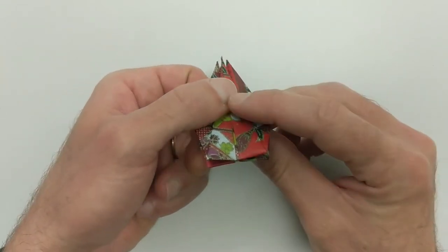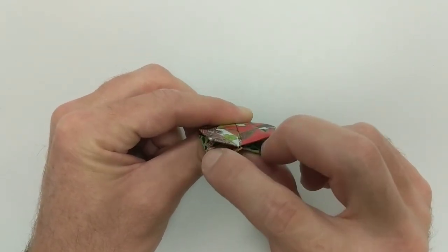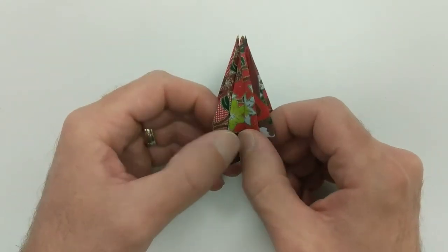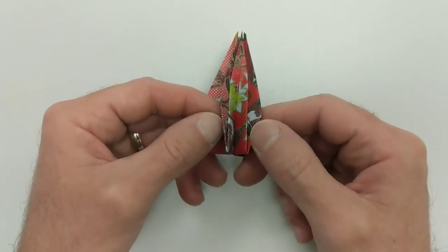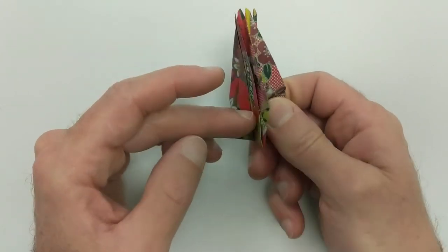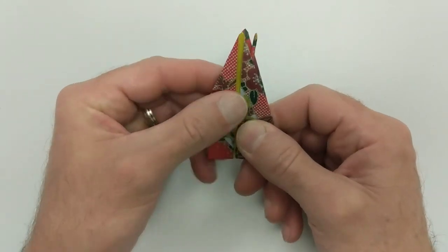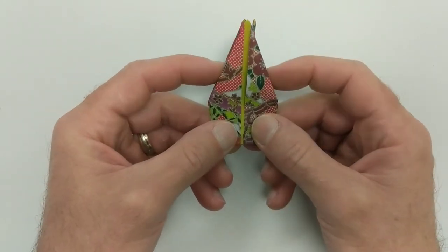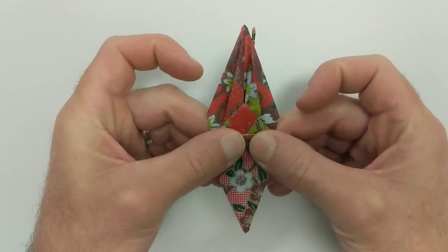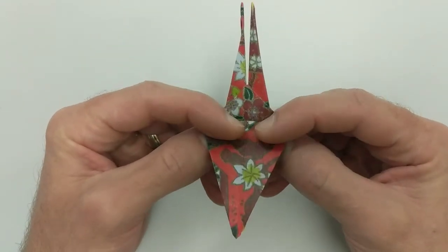I'm going to look at the bottom here and I see that I've got one, two, three, four — four leaves. We're going to bring the top two and everything inside and pinch it together. I'm pinching that top, and I'm going to do the same thing — fold those two big leaves and everything inside. This is a wing; we're going to fold this down all the way. We go to the other side — this is the other wing — and fold that down.